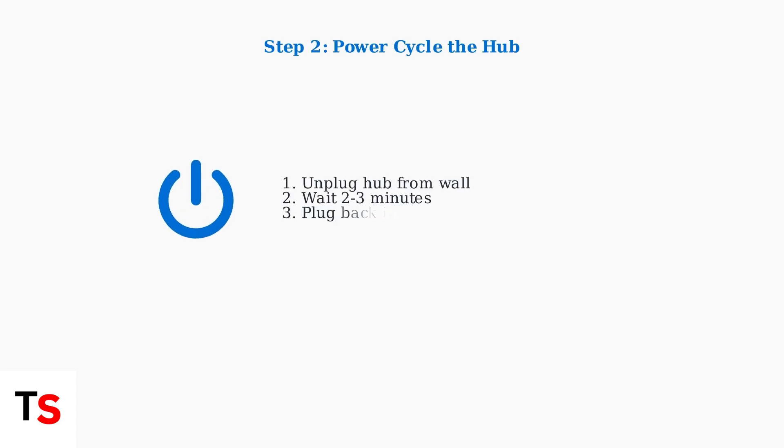If the orange light persists, try power cycling the hub. Unplug it from the wall for a few minutes, then plug it back in. This clears the cache and resets the device.